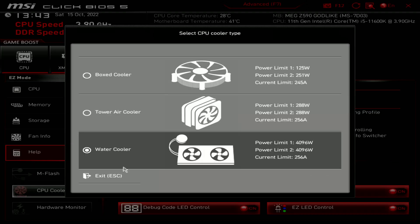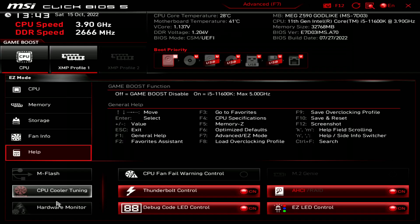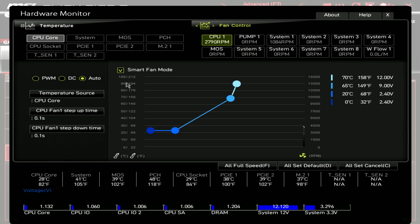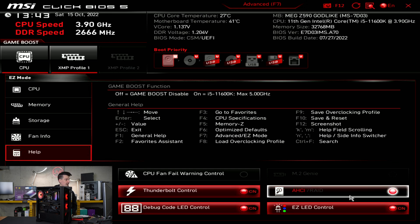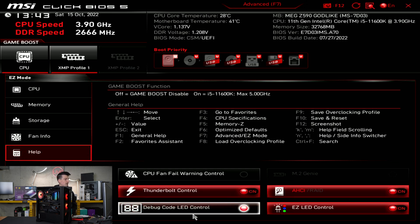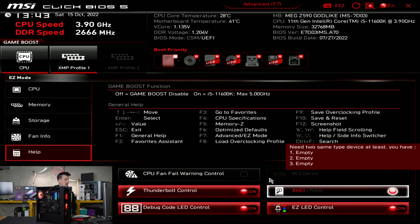M-Flash, CPU cooler tuning, hardware monitor, Thunderbolt control, ACHC RAID settings, debug code, LED control, and easy LED control — a lot of settings right here, and this is just in easy mode.